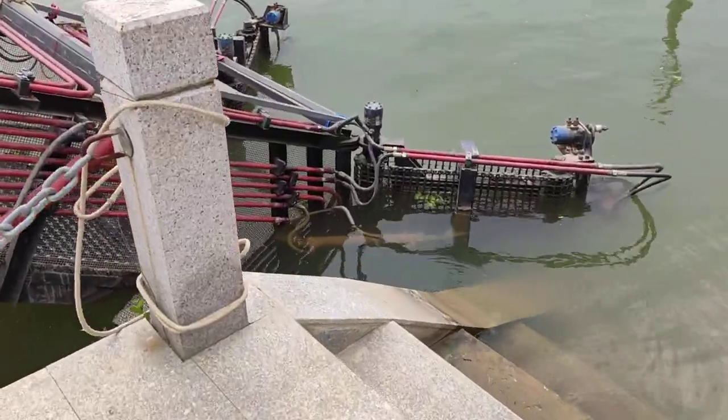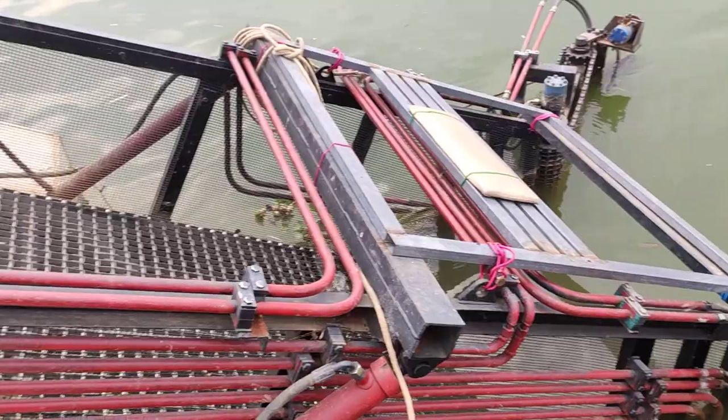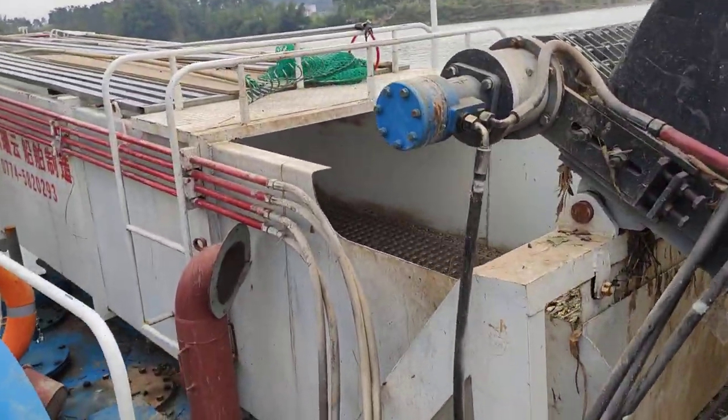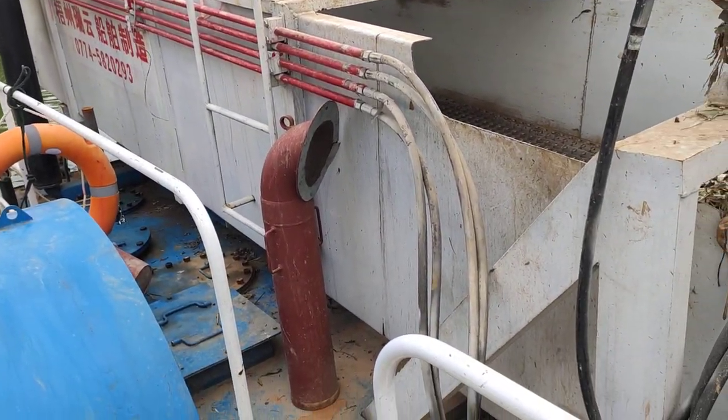We can buy one, or we can make this ourselves. This is really simple engineering. It goes forward and the rack takes it to the back. Here we go.